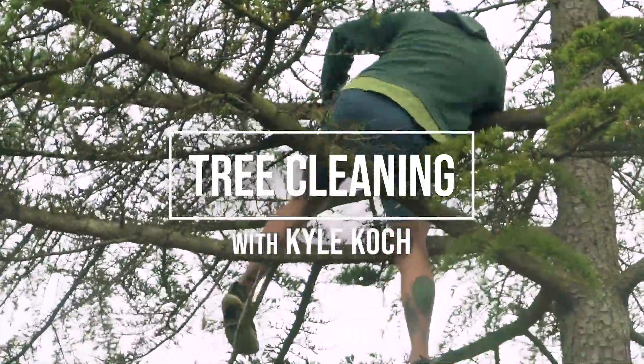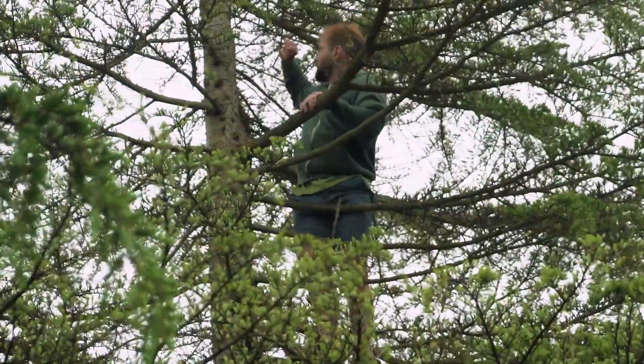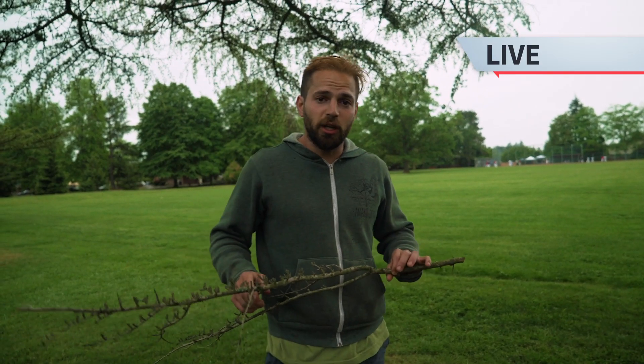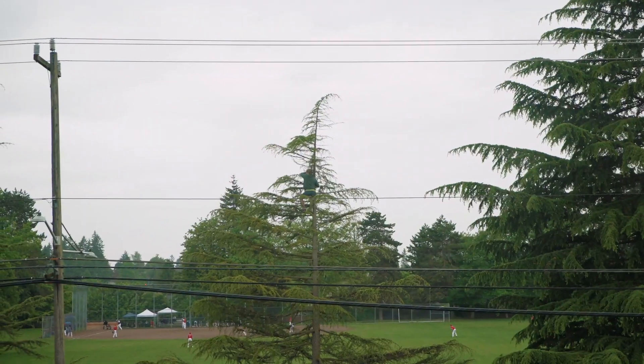Before you can really move around in the tree, you've got to get up there and clean it. This is basically just going around and breaking all the dead branches. We just cleaned out this tree here. Cleaning the tree is not only good for the tree, but it's also a really important survival skill.